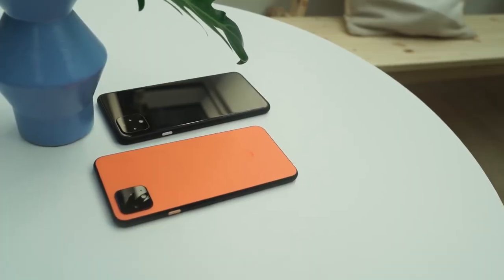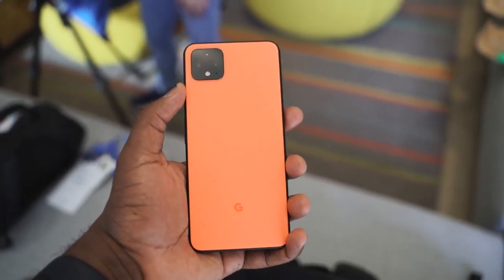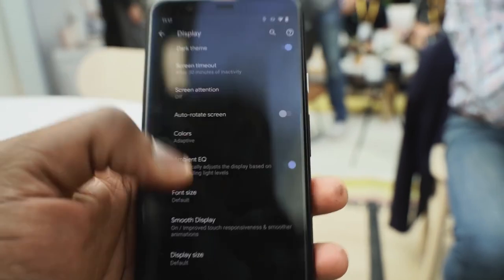The Pixel 4 and 4 XL are finally here — no more leaks, no more rumors, none of that stuff. I held the device in my hand and it looks really nice. I like that orange color, it really pops out. The device has a 6.3-inch display with a big chin on the top and bottom, and it's got that radar. We care about gaming, so starting off, let's talk about that display. It's a 90Hz display, which means as a gamer, you love that.